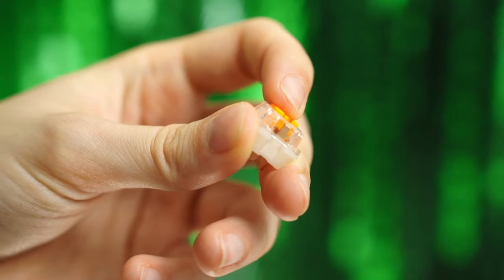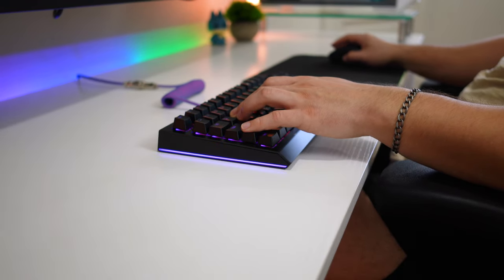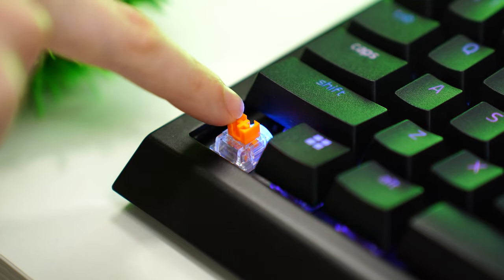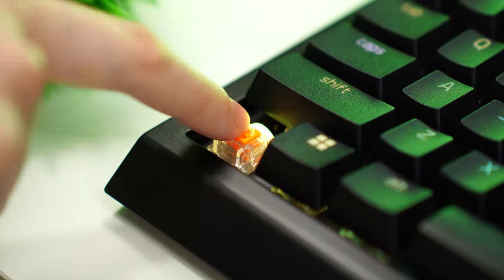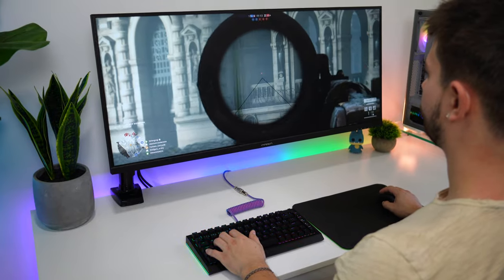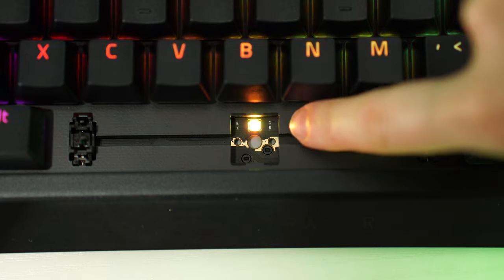The switches are by far the best tactile switches Razer has ever made. They feel more like a switch from a custom keyboard brand, which is awesome. The switches have a heavier tactile bump that is pretty immediate. While for gaming this is not my favorite since I don't like tactiles, if you do like tactiles for gaming go for it. This is hotswappable with three and five pin switches.